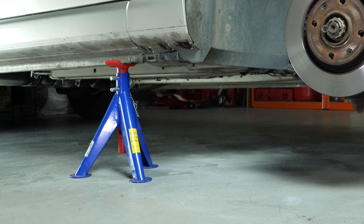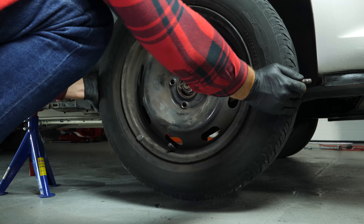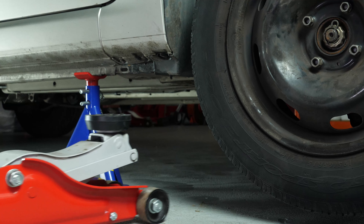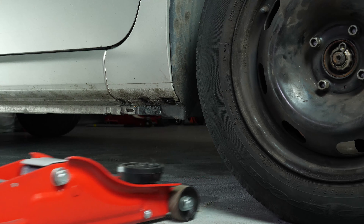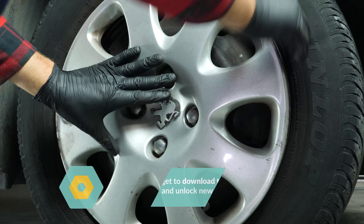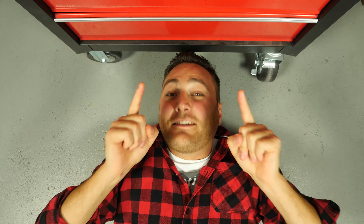You will then be able to put the wheels back on your vehicle, putting it back on the ground before properly fixing them in place.